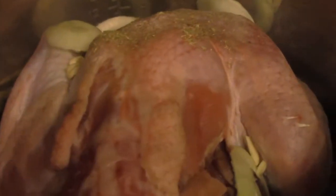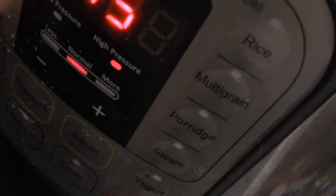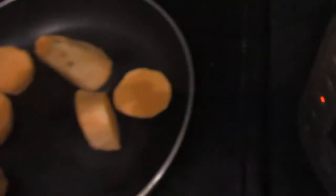Alright guys, here is the turkey, ready to go. I'm going to close the lid right now. I'm going to hit the poultry button right here — see that? It is set. This is the full turkey, it's not stuffed but it is the full turkey. I'll be back guys and I'll show you what it looks like. I'm actually making yams as well — I'm going to make it maybe a mash, or just cook them up.